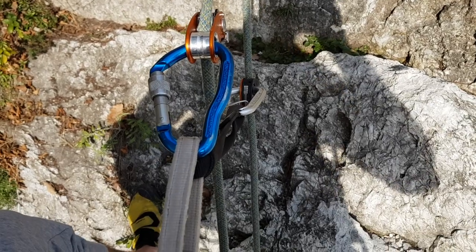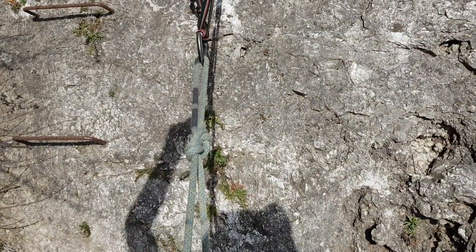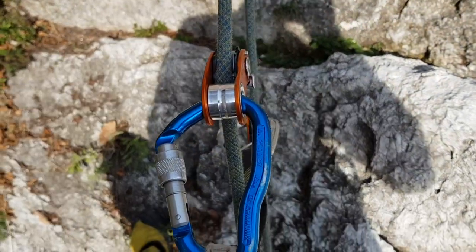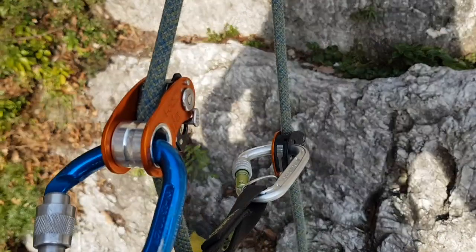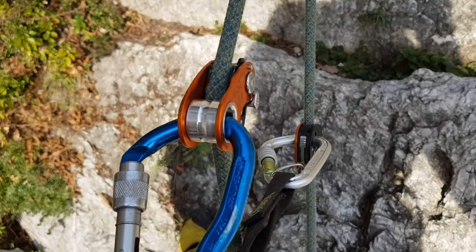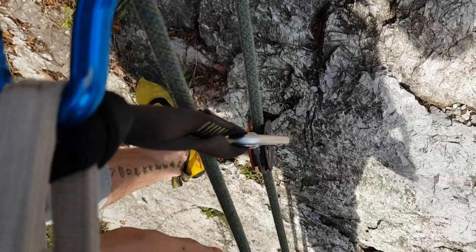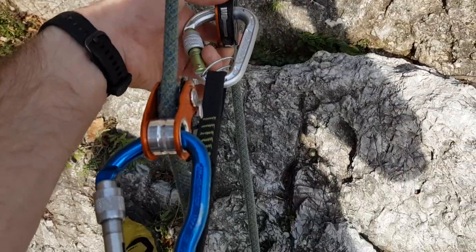Generally speaking, this is how the ropes look under tension. I put a figure-of-eight in the top of the line and have two lines going all the way down to the bottom. I generally have the tension on the Roll and Lock because it doesn't have teeth, so it'll be a little kinder on the rope, and then I have the Micro Traction as a backup. It's a bit floppy but it's really easy to move it up and down the rope.